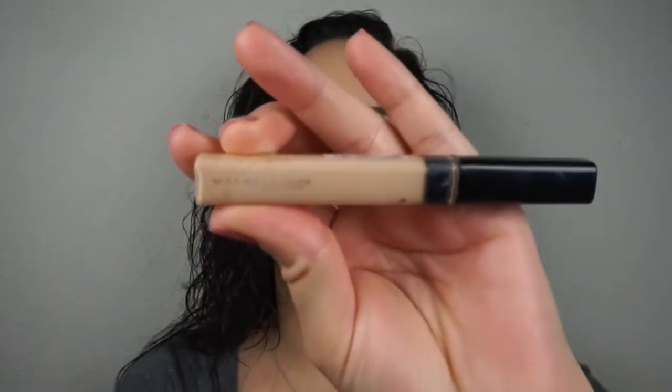I'm doing one more layer of foundation. I usually put a lot on but then I don't use it all and it's a waste of makeup, so I'm trying to be better about that. Now the Maybelline Fit Me concealer in light — I love this concealer.